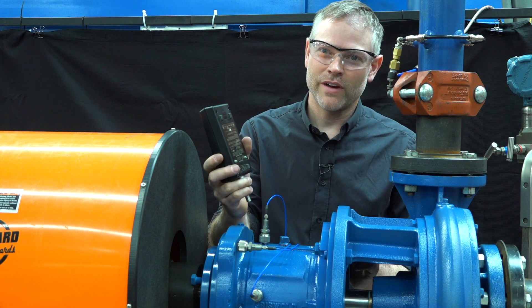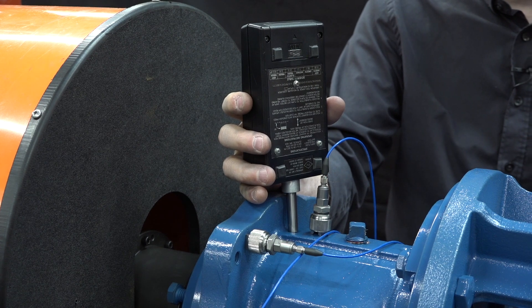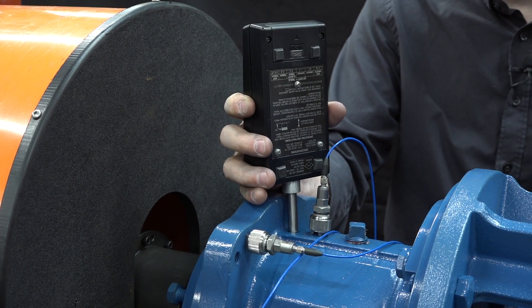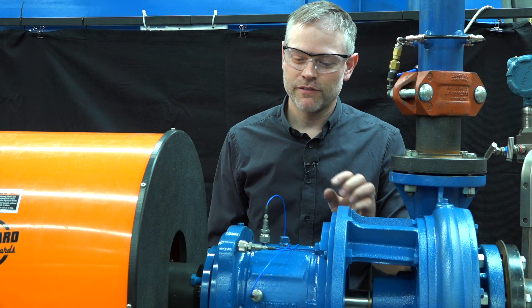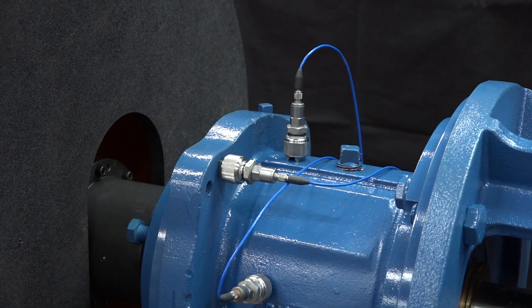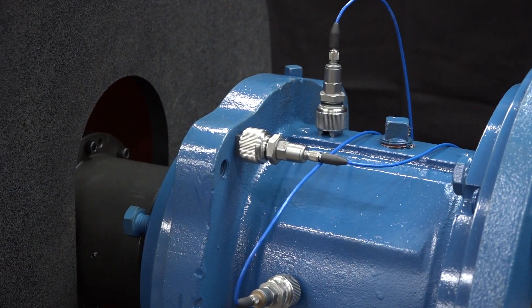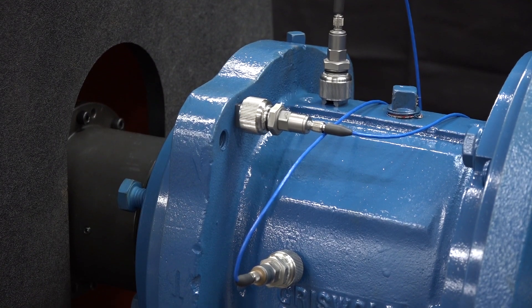Instruments such as handheld vibration mics can be used where you hold the instrument up against the pump to get a vibration reading. More advanced equipment can be used to monitor vibration, such as sensors that are attached to the pump. This can allow us to collect data continuously about the vibration levels, and we can measure tri-axial vibration as well.